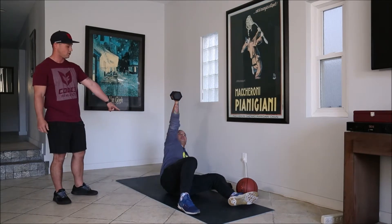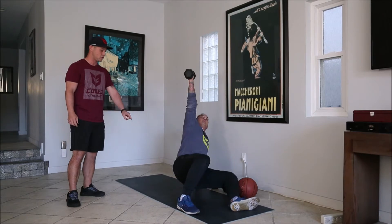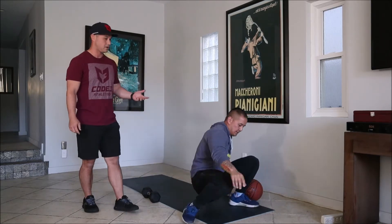Let's have Mark do one more. Push off his elbow, go up to his hand, and then bring his hips up off the floor. Perfect. Then return back down the same way: butt, elbow, hand, and then all the way down. Make sure you do five on one side and then switch to five on the other side.